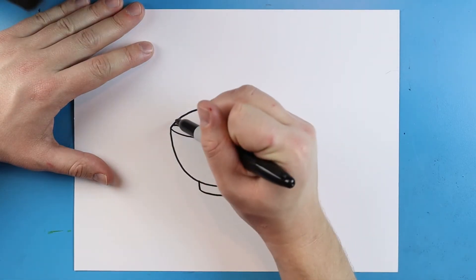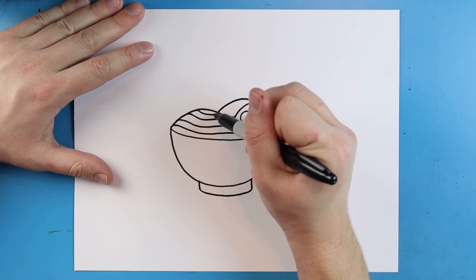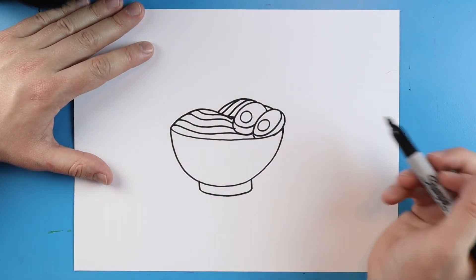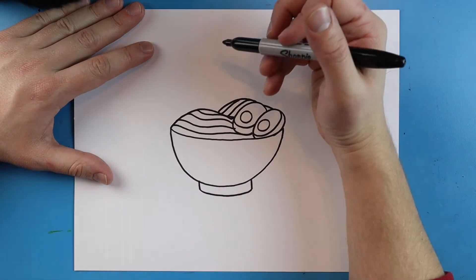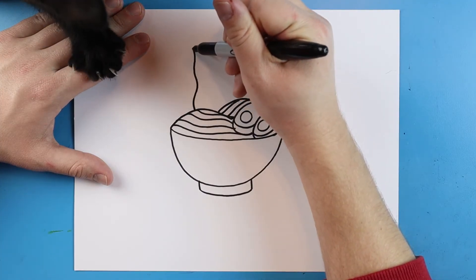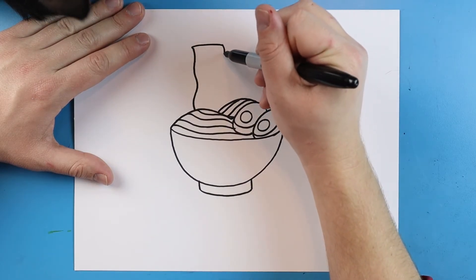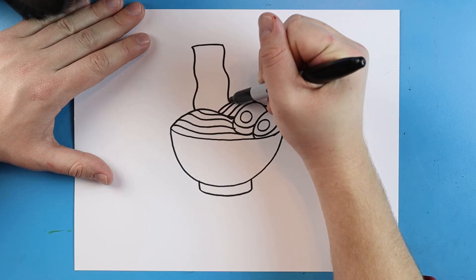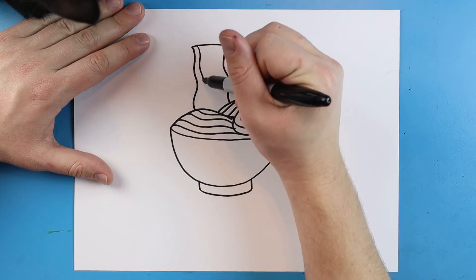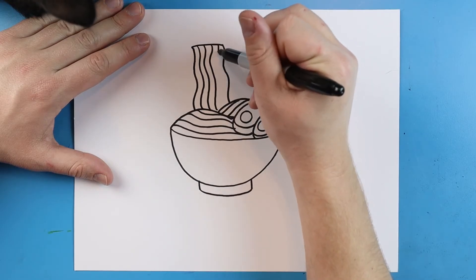Right inside of here I'm going to make some wavy little lines just to make it look like there are lots of noodles. We're going to make some long little wavy lines all around here. Then starting right here I'm going to make a little wavy line that goes up, and I'll add some nice long lines going down here to make it look like lots of little noodles coming out.